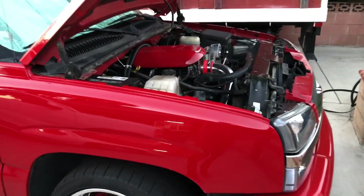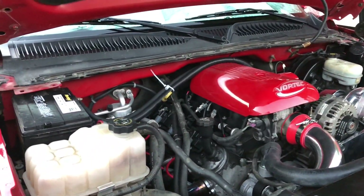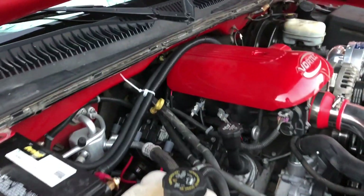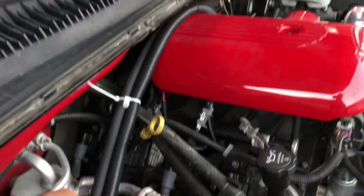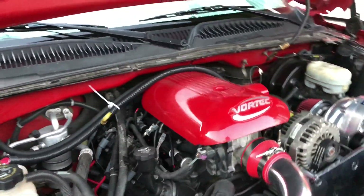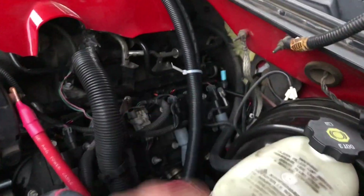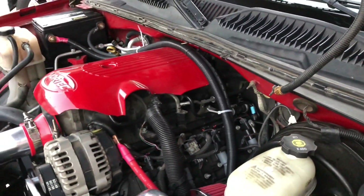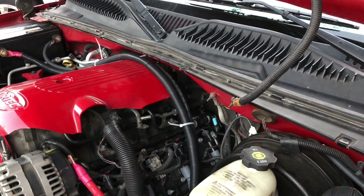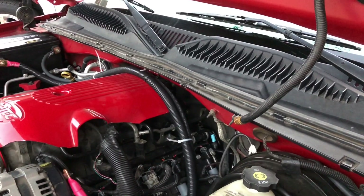A lot of you commented on the battery wiring, and I wanted to change it anyway. So I put wire loom all the way around the red power wire and it's sitting on top of the engine cover. I've got zip ties and a little drill tool to mount them — they're white right now, so I'll wait until I can get some black ones.